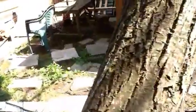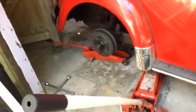I'm doing the CV gaiter boot because it's been leaking. I tightened the jubilee clips on either end of it and it didn't work. Eventually I realised that the leak was coming from the bottom side of it.